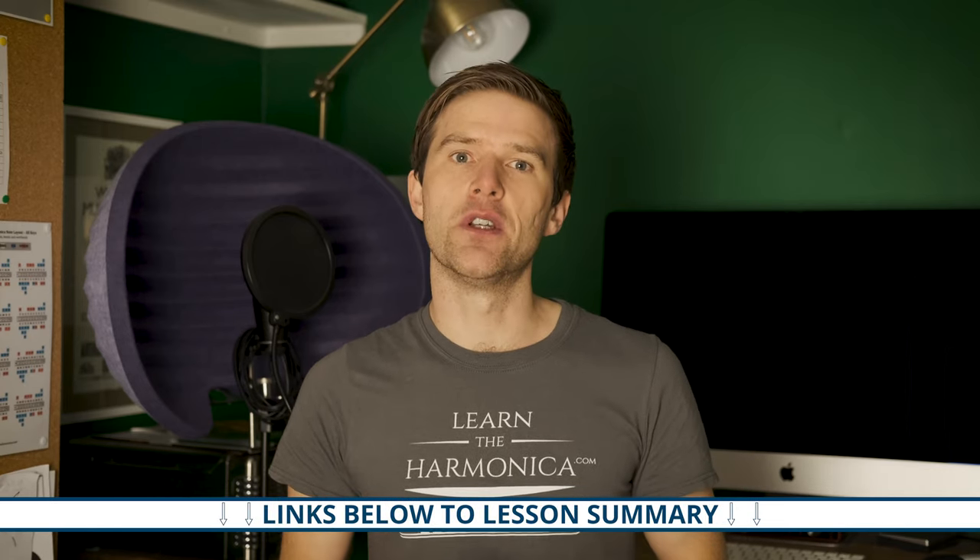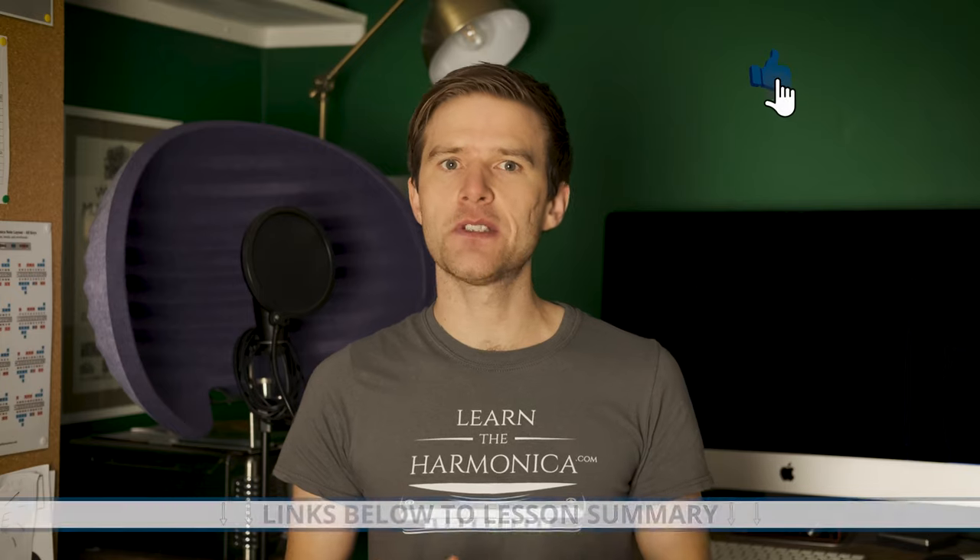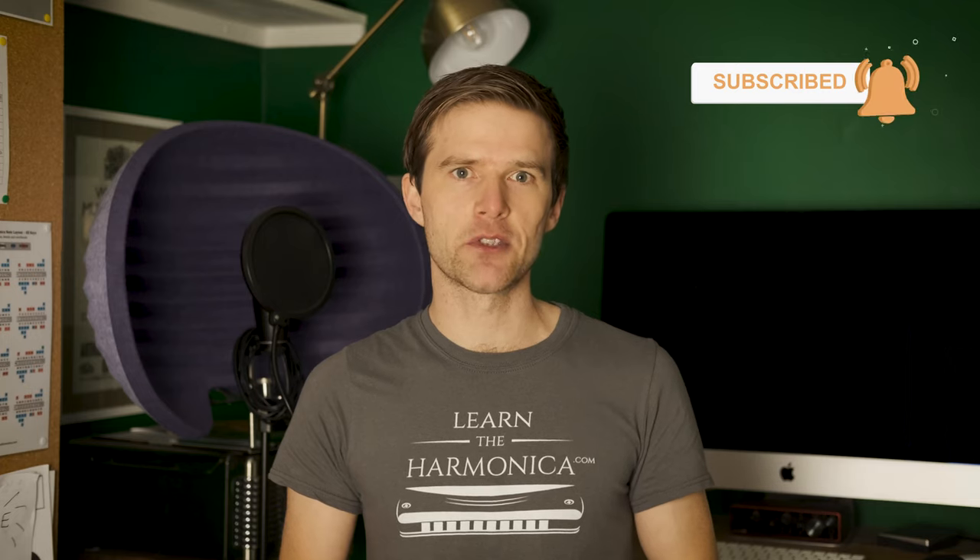Second position is the most common position for blues. We're going to talk about why that is and what it actually means. What is a position? Well, harmonicas are built to play in a specific key — one key — but it is possible to get them to play in other keys, and that's to do with context, the style of music, and the textures or tones that you want to achieve on the instrument.